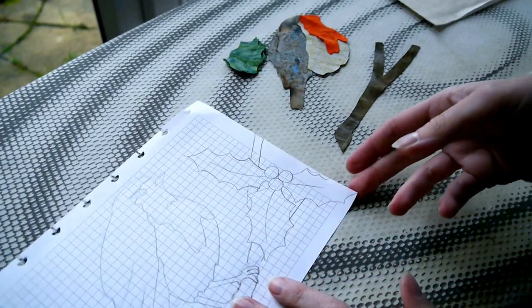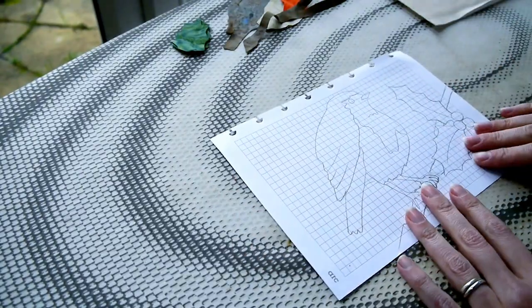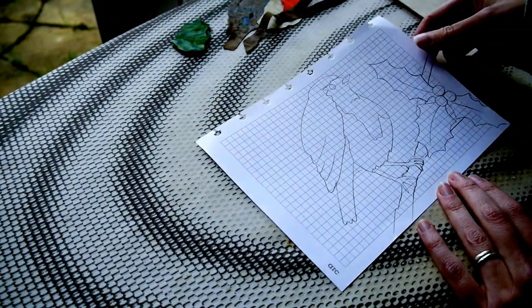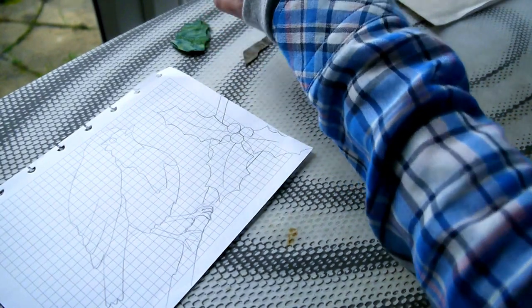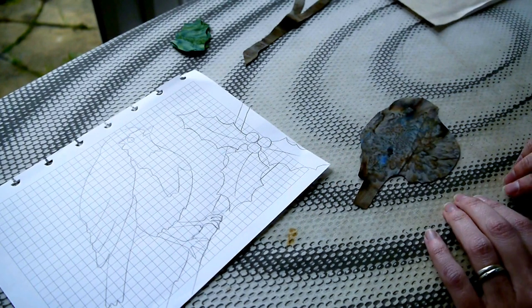Today we're going to be doing a Robin pattern. Here's your pattern — you can see that, but in the packs I'll have a darker version of this. This is my sketch as I did it. I've already cut out my pieces, but what I want you to do is draw around the whole Robin.